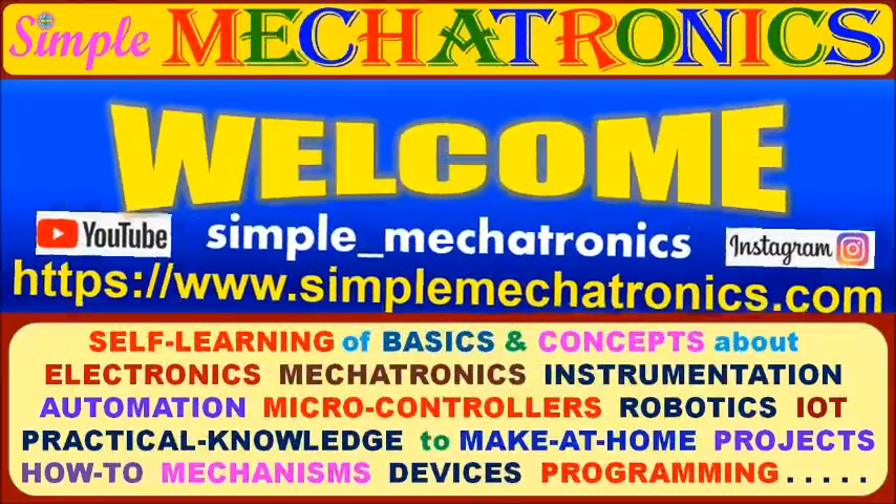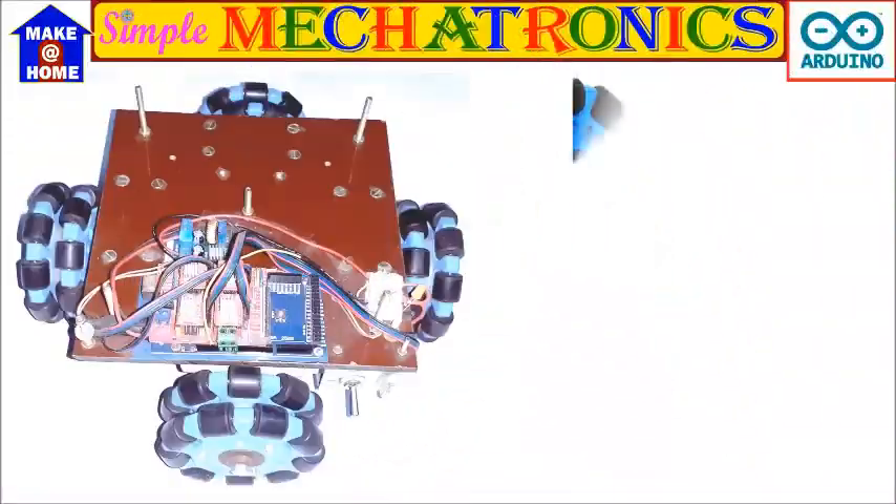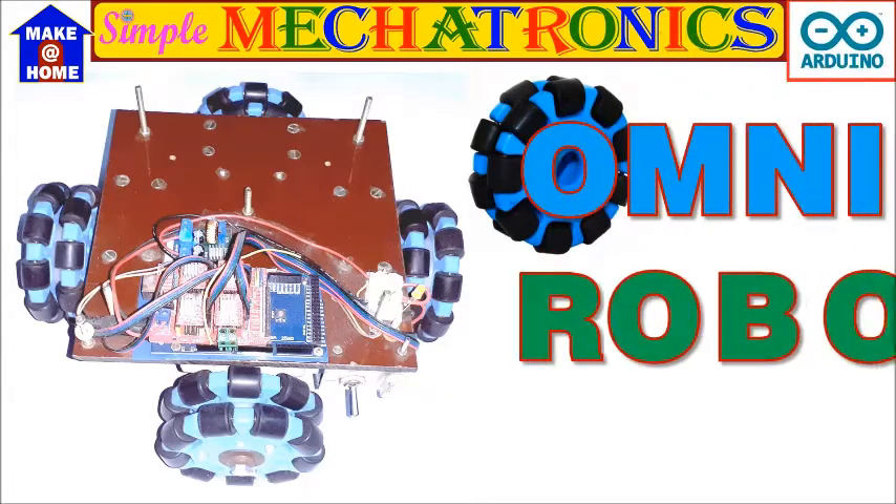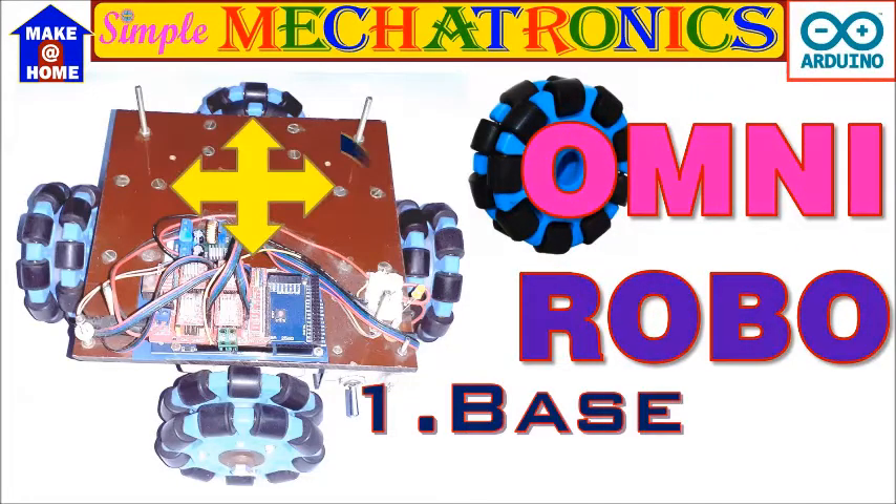Hello friends, welcome to Simple Mechatronics. Our today's project is Arduino Mega based Omni robot part 1: making the base with 4 direction movements with clockwise and anti-clockwise rotations.